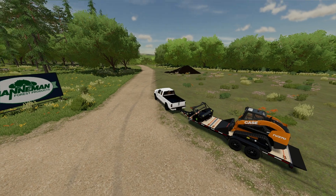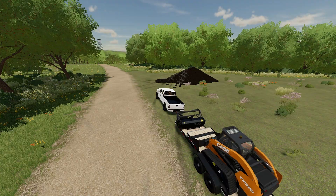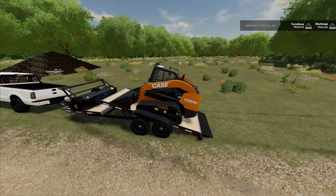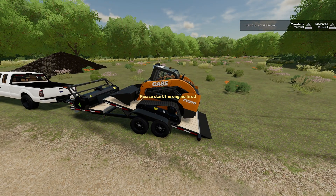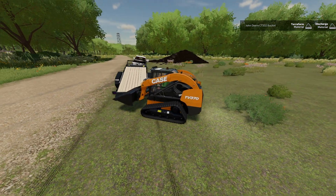As you can see, we had a load of gravel delivered already. We're going to back this up and first we need to clear those trees in the back. We're going to take the bucket off and then grab the mulcher and start mulching some of those trees down.